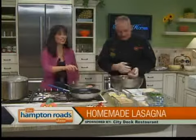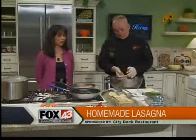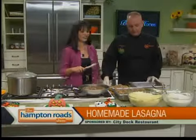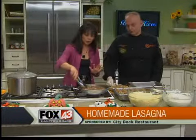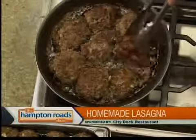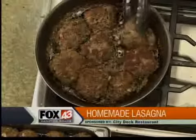We're going to finish this up and show you the process of actually making lasagna. We're back in the Hampton Roads show kitchen. We've got the meatballs cooking in olive oil here. Don't break them apart — if they look like they're going to fall, let them sit for a little while.